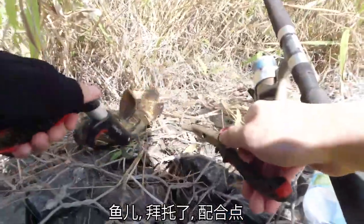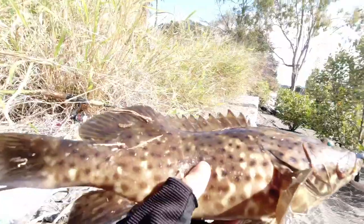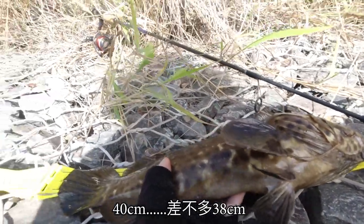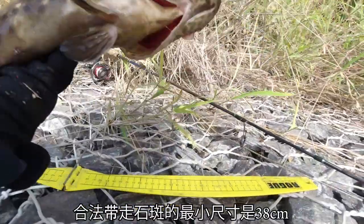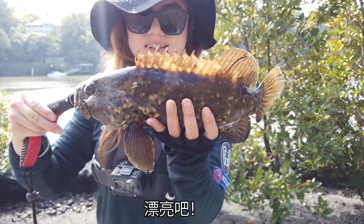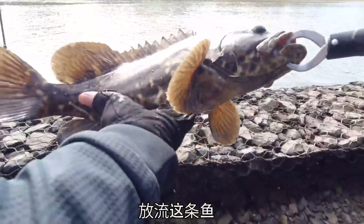Let's get this hook out — the quicker we get this hook out, okay, you're free. Let's see... almost around the 38 mark. The legal size for taking a cod, the minimum size is 38 cm. I don't feel like eating it, so I'm just gonna take a quick picture and release this boy. Yeah, look at that, beauty. Okay, let me just release this boy back to the water.